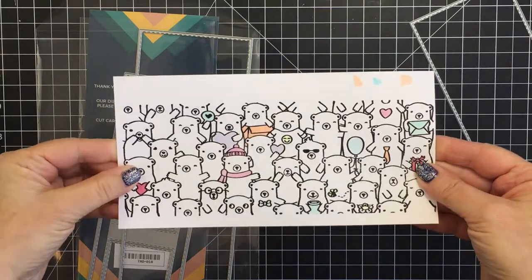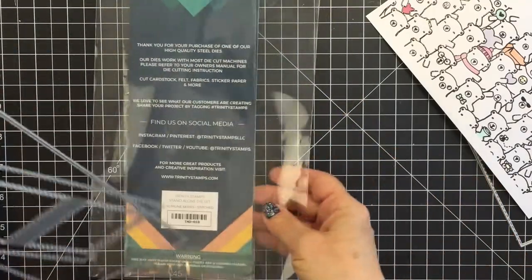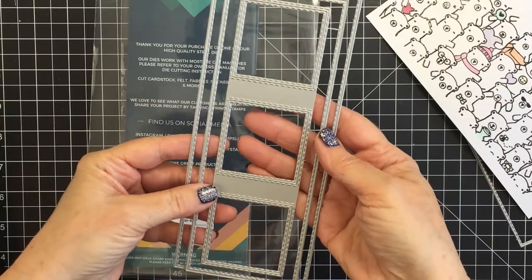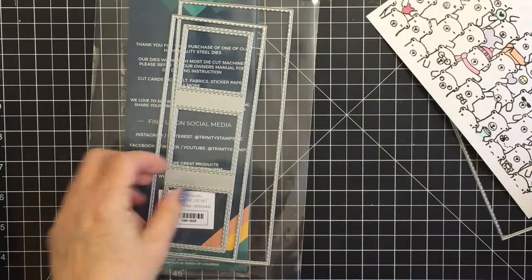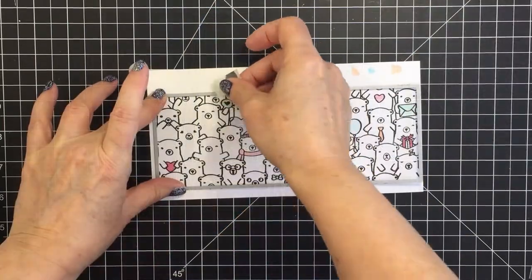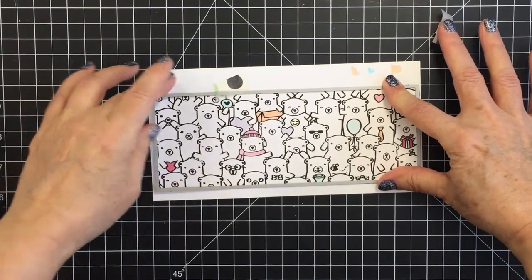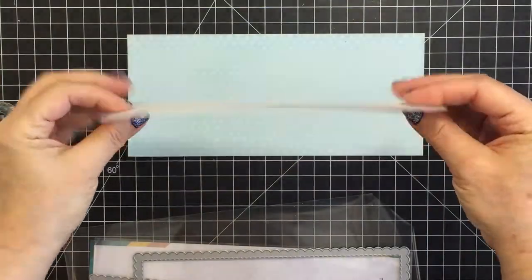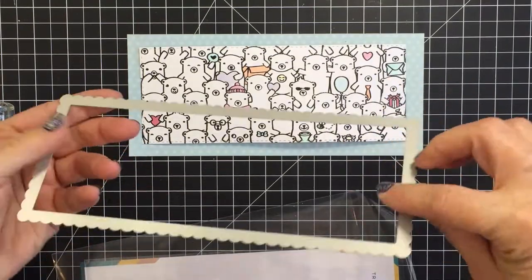I've done some coloring off camera — I colored in all of the different little parts of the bears that are not their fur, so the toques and the caps and that kind of thing. I'm going to use the slimline stitched dies today, which is a set with four different dies including nested rectangle shapes. I'll use the second largest rectangle to cut out my little polar bears. I didn't color the bears because I just wanted them to be polar white bears, with just a little bit of pastel pop of color on my card.